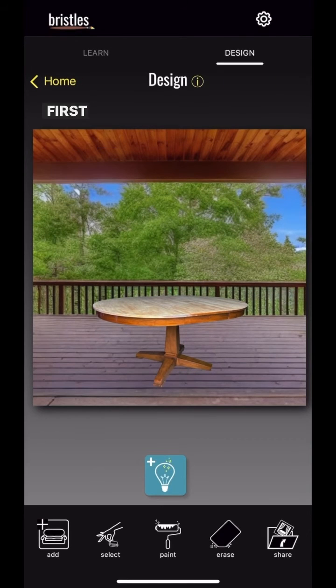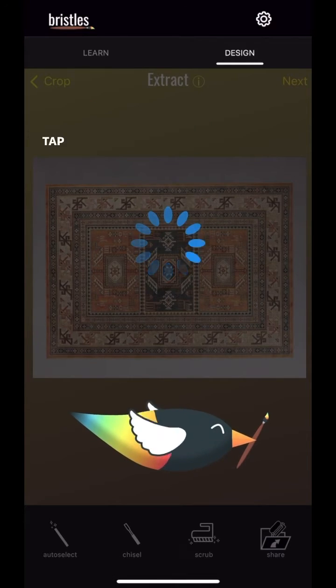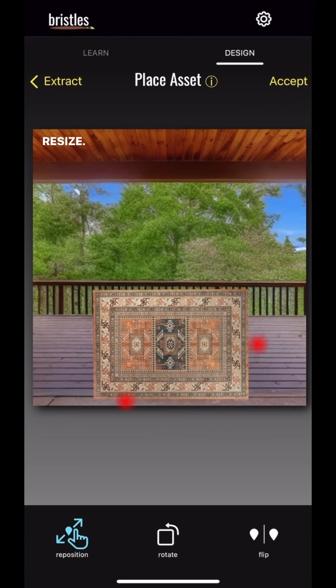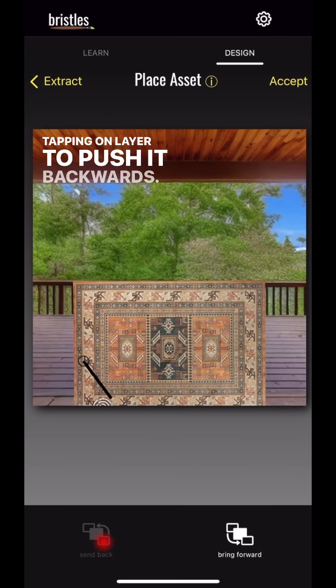Now let's add a rug. First, choose a photo of the rug you want to add, then use auto select to remove the background. Tap next to bring it into your canvas, and then pinch to resize. We're moving it on top of the table for now, and then we're tapping on layer to push it backwards.